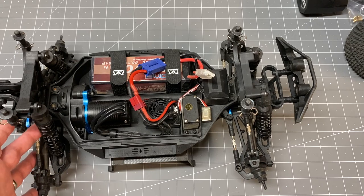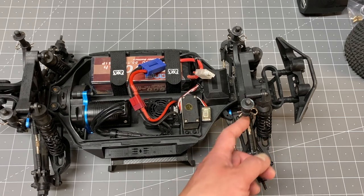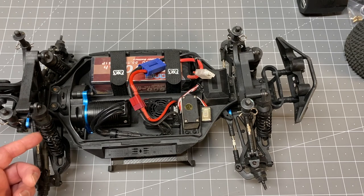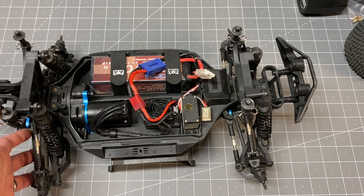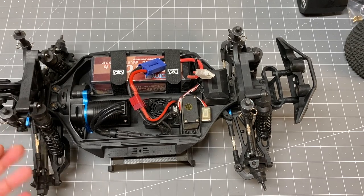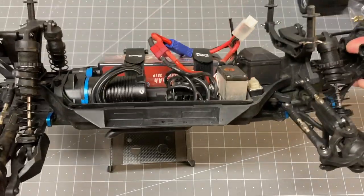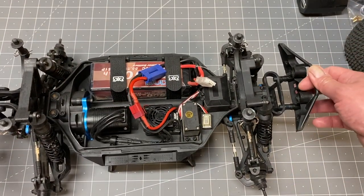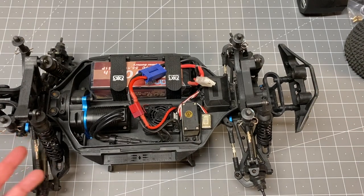I'm also running slightly softer shock fluid in the rear — it's 30 weight up front and 30 weight stock in the rear, but I'm actually running 25 to 27.5 weight shock fluid in the rear. Generally you want the rears about the same or slightly softer than the front, and that seems to give a little better bump handling. If you're doing crazy backflips and huge jumps you want stiffer springs and maybe thicker oil. If you're running bumpier terrain you generally want a softer spring and softer shock fluid. It depends on what you want to do.